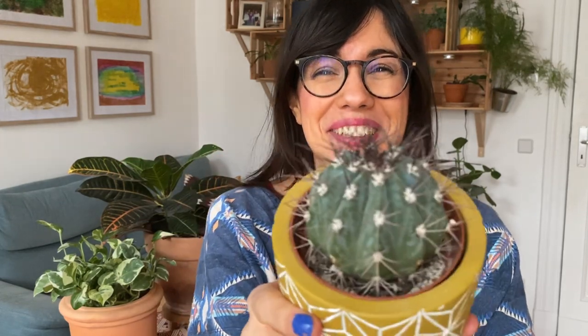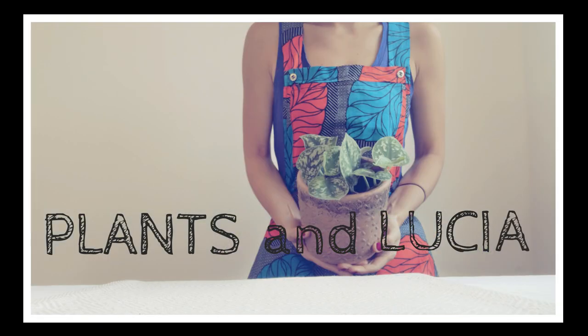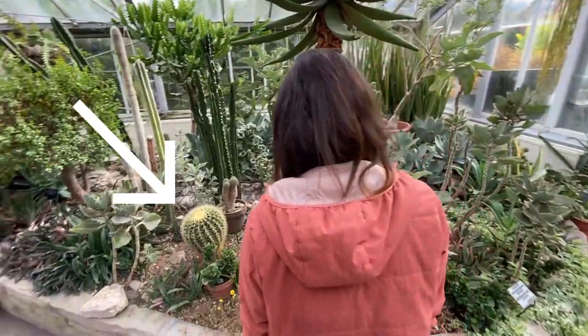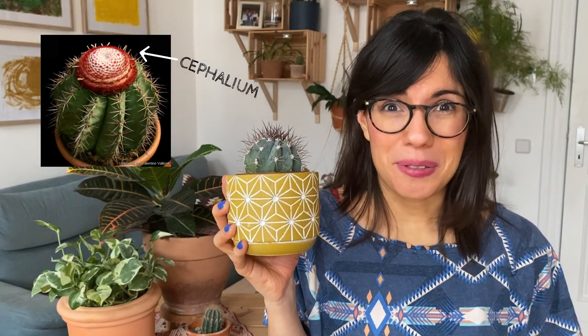Hi everyone, let's talk about the Melocactus. The Melocactus is a genus of cacti with more than 30 species. When grown outdoors or in the right conditions, it can grow up to 90 centimeters in height and 30 centimeters in diameter. When it thrives, this cactus has a very interesting cephalium, and to some people this cephalium looks like a fez hat, so it is also commonly known as the Turk's cap cactus.